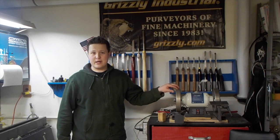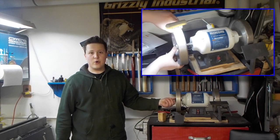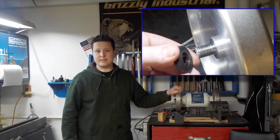I made a separate video last week on how to install a CBN wheel to your bench grinder using the self-aligning washer set. You can watch that video right here by clicking it.